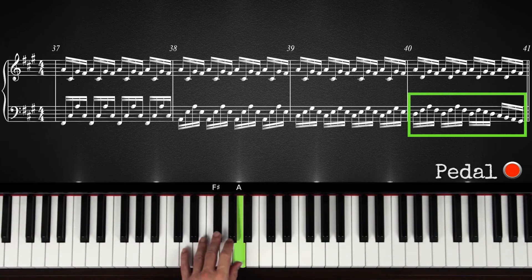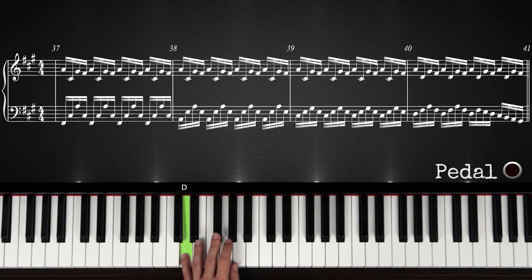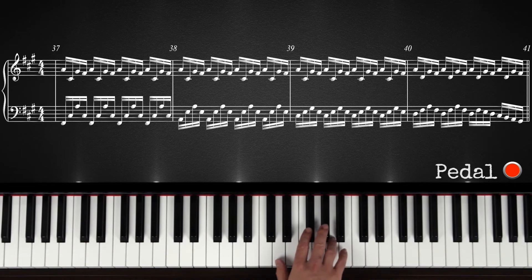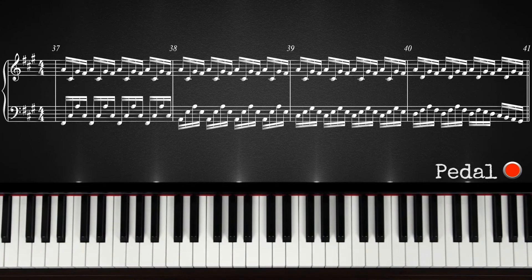First off, practice the left hand until you especially can play this technique of putting your thumb underneath your middle finger. Maybe you'll figure out a better way to play this — that's just the way I figured it out for myself. Once you got the technique down for the left hand and you don't really have to think about it anymore or look at your left hand, only then try to combine it with the right hand. In the beginning, it's going to be hard to remember which note you've played on the left hand already and which note you still have to play on the right hand. But you'll get it down if you just have a lot of patience and start very slowly.